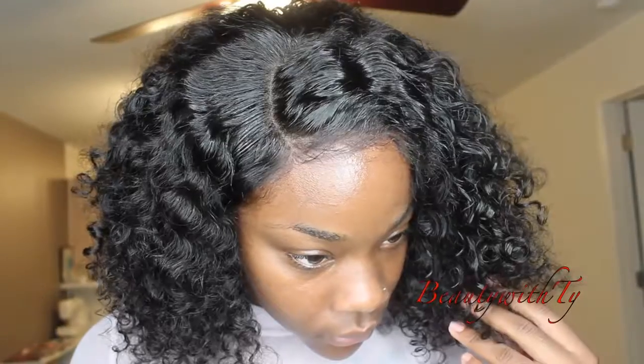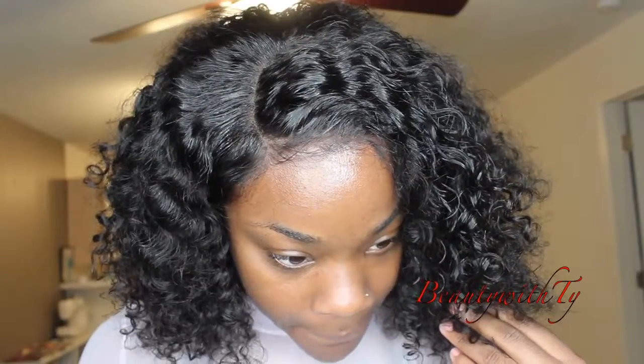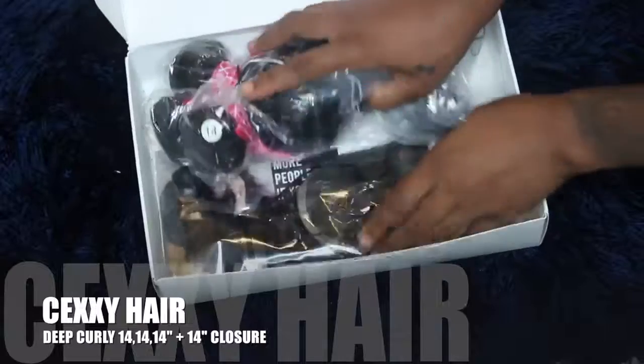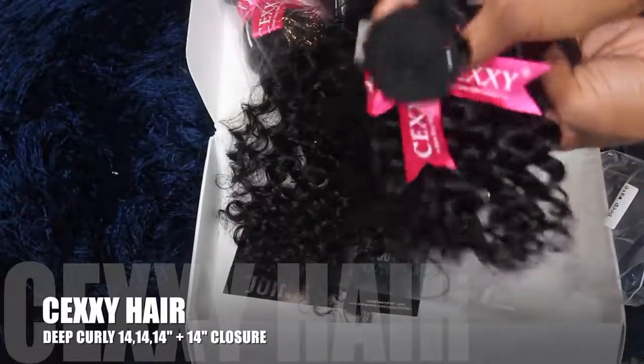Hey y'all, welcome back to Beady with Ty. Today I have this really nice curly bob wig for you guys. The closure is looking so good, the hair is very bouncy and so soft. I was really feeling myself with this hair — this is like my go-to hair. I just went to the store and threw on this hair because it's bomb like that.